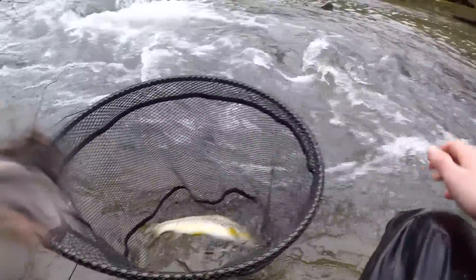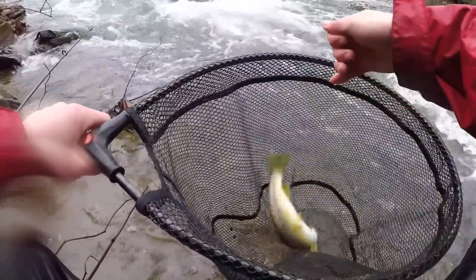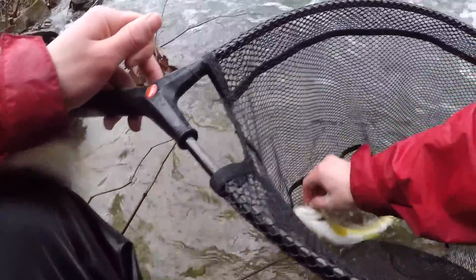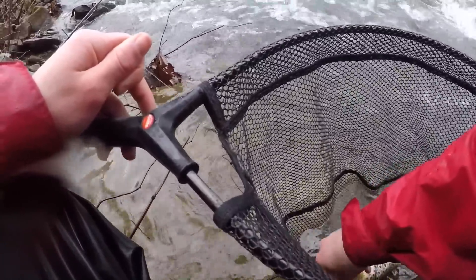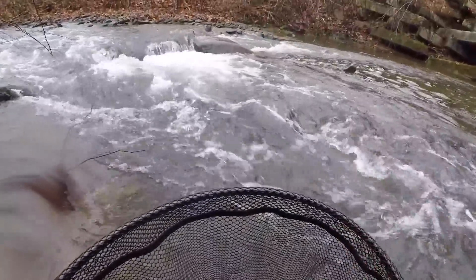Normally I don't fish downstream like this, but I really didn't have any other options because I couldn't get below the hole — but it worked out this time. Now he's getting wrapped up on the line. Come in here, buddy. Look at that trout — a little nice trout right there.